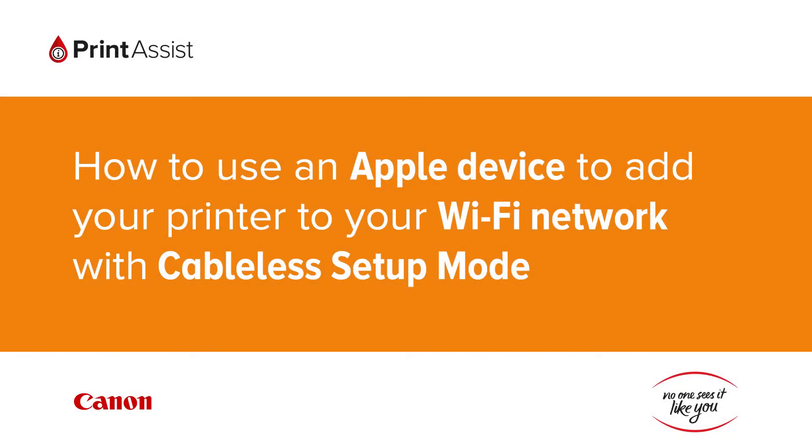In this video, we're going to show you how to use your Apple device to add a Canon printer to your Wi-Fi network using the Cableless Setup Mode feature. This is a necessary process for configuring the Wi-Fi environment on Canon printers which don't have an LCD screen.